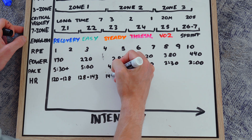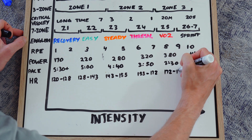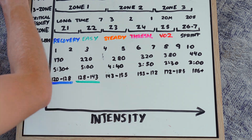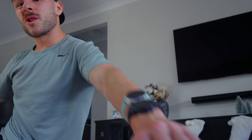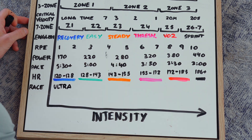Then obviously we have heart rate. I've put my heart rate values into roughly a five-zone model — you can use calculators like the Karvonen scale to find the right zones. Heart rate is really good, but just make sure you're using an accurate monitor. Your wrist is not accurate at all — get an armband or chest strap to make sure this is actually a reliable way of measuring your training intensity.